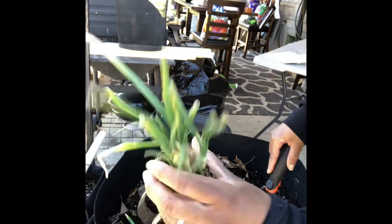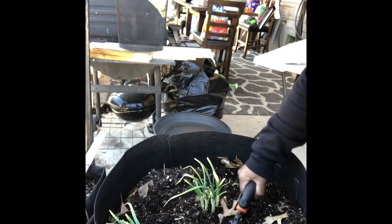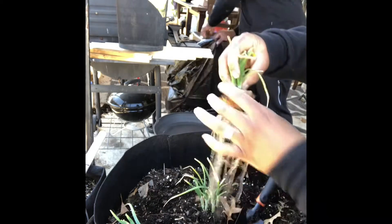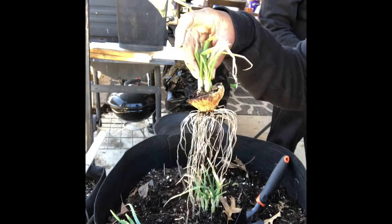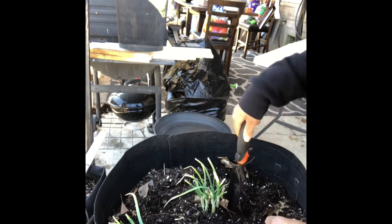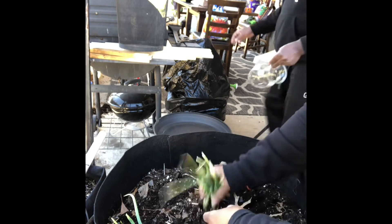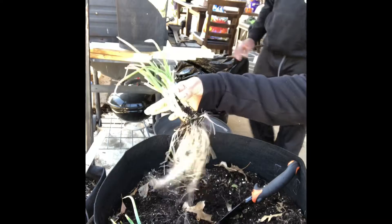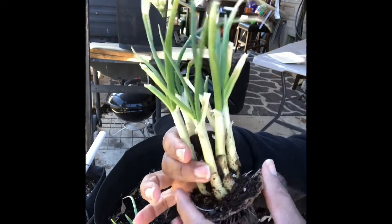These are onions that I took from the kitchen — check that out. They definitely grow, just stick them out here. So you can have onions from your grocery store. This one's a big one that's got several growing off of it. Those are onions we just cut up from onions we bought from the grocery store.